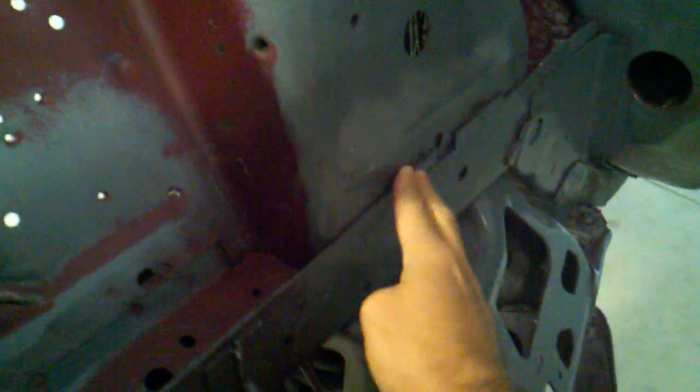Right here is a typical rust spot — a trouble area on these cars. If you're buying one, you need to look right there and check for rust. I've seen them as big as a fist-hole size, where you could put your fist right through.